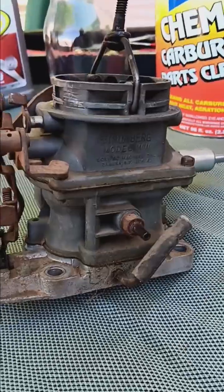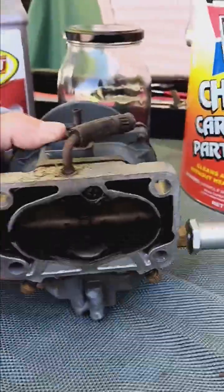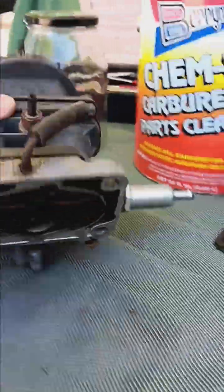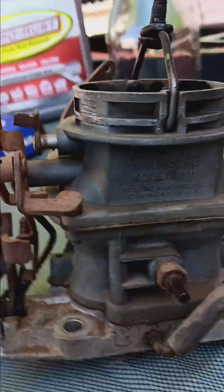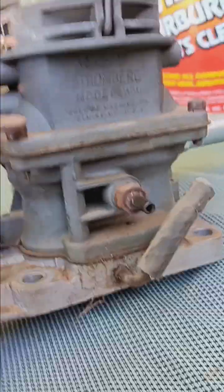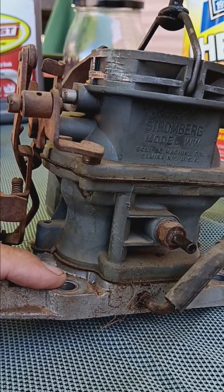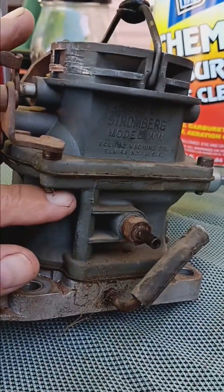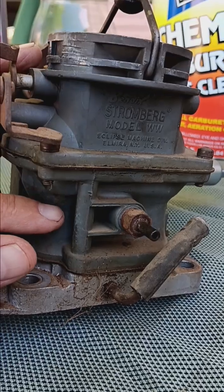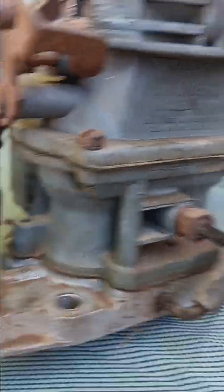This Stromberg carburetor is what's called a two-barrel carburetor — it has two barrels. There are your throttle plates. You'll see that it's in three pieces: the bottom piece contains your throttle plates, you've got the center piece which usually has your bowl for your gas, and then your top plate which often contains a choke plate. Got various bits and bobs of linkage to make it do what you need it to do.